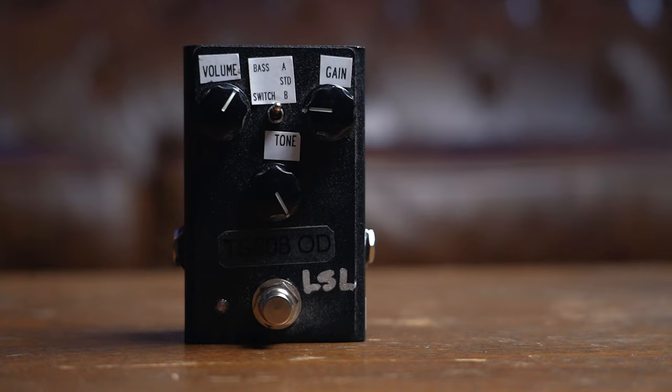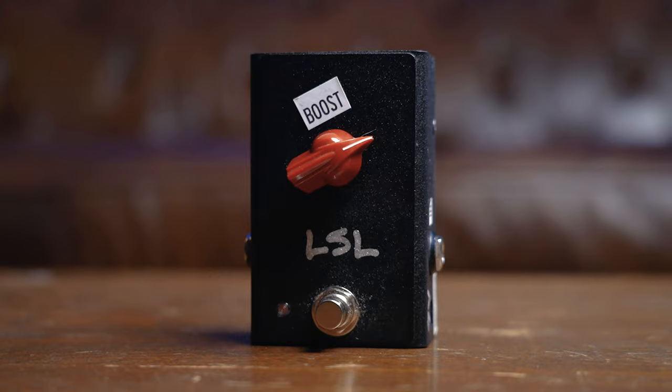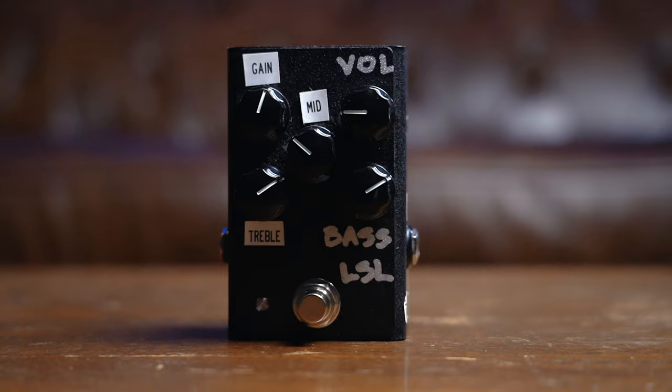We've got four different models: a modified 808, a Klon-style pedal called the Lucid Overdrive, a clean boost, and one I'm comparing to a really great Roger Mayer Voodoo 1, or like an SD9 — think Michael Landau, Scott Henderson. That pedal I'm really excited about; there are some EQs in it that you're going to hear in a bit.